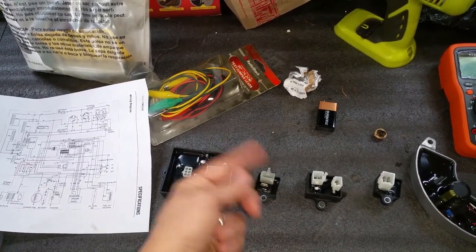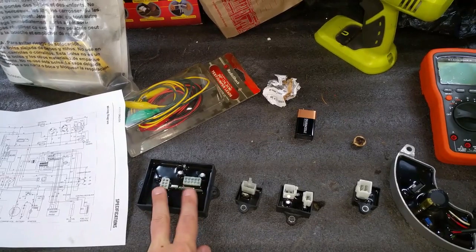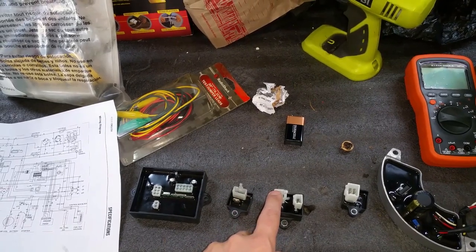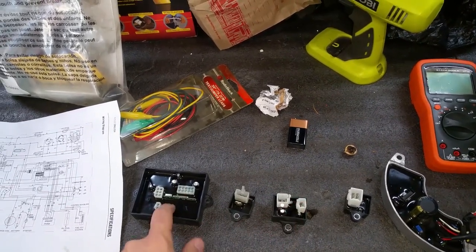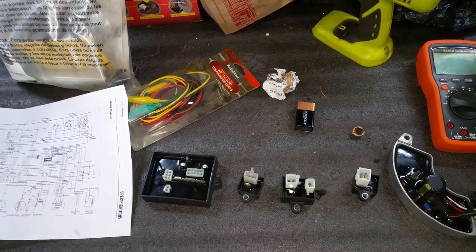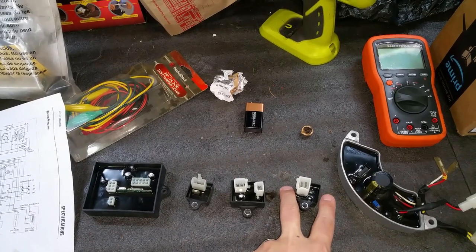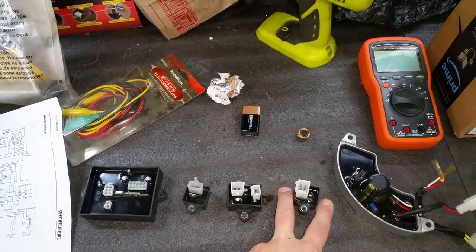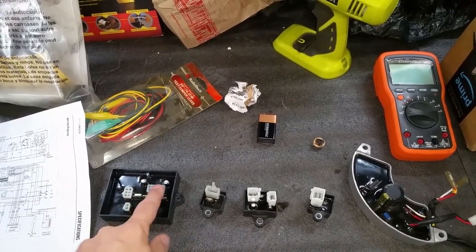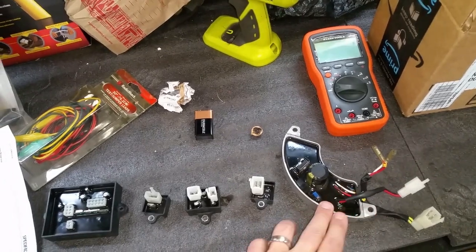Over here is the battery charge regulator, which ensures the correct output voltage from the stator windings to charge the onboard battery. This is the over voltage protector — it's connected to the brain board, sensing on the 120 volt side to make sure voltage isn't too high. If it goes too high, it sends a message back to the board to shut down the engine until the over voltage is corrected. Over here is the rectifier assembly, which converts AC voltage from the main windings to DC, likely to power extra voltage sensing components within the control module.